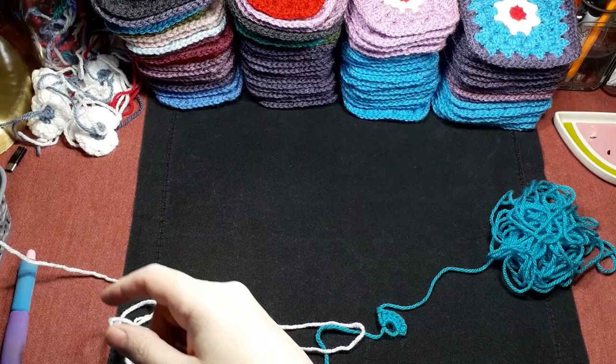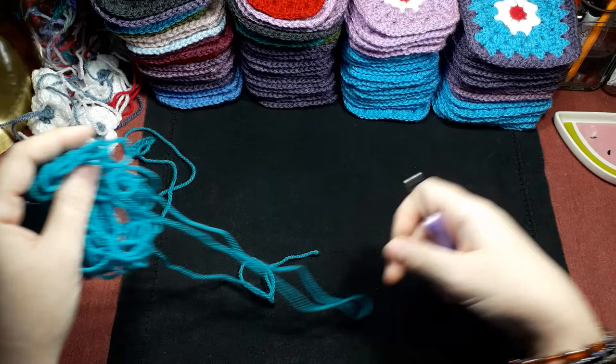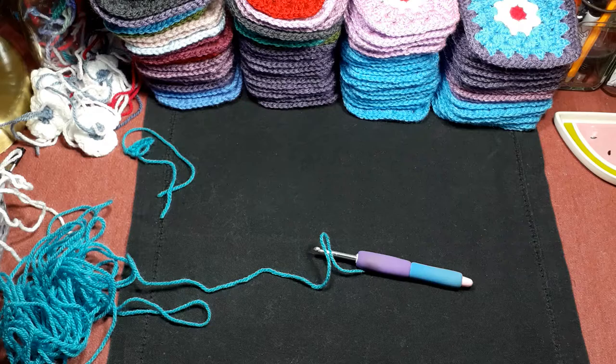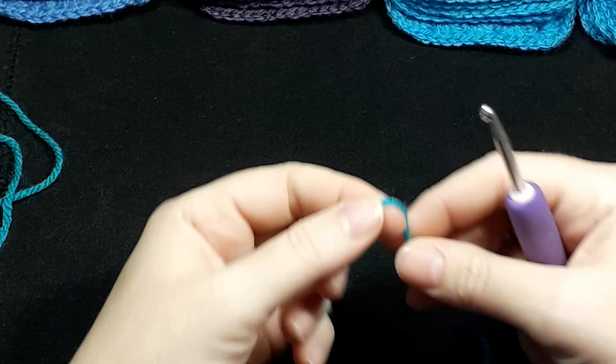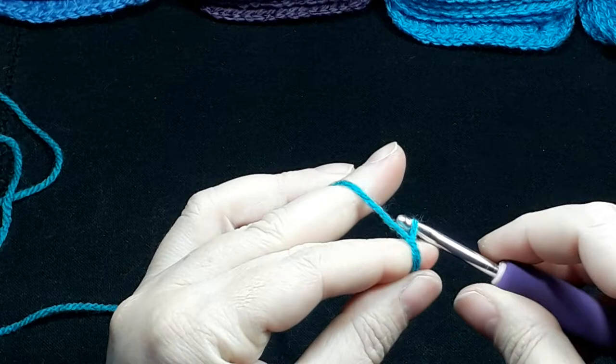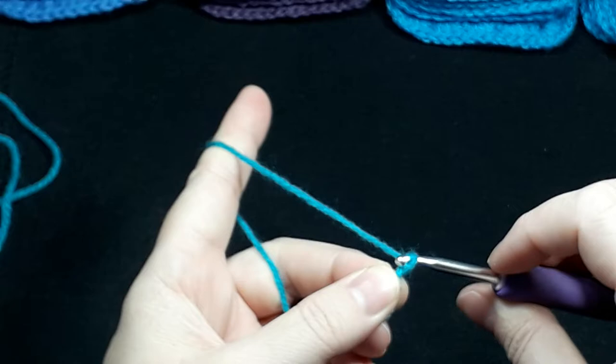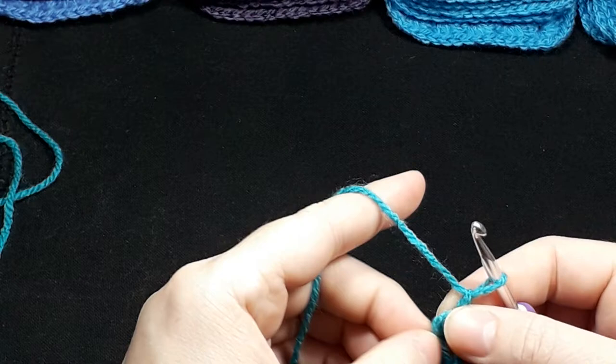I'm going to put these ones aside. We are going to start with this little part here in the middle, and then we will do the white. I'm going to zoom in — sorry about the squeaky chair, hopefully once I stop moving it'll be fine. So there we go — I'm starting with a magic circle, so that means the yarn's to the front, wrap it once, hook in, make the first initial knot nice and tight, and then I chain one.